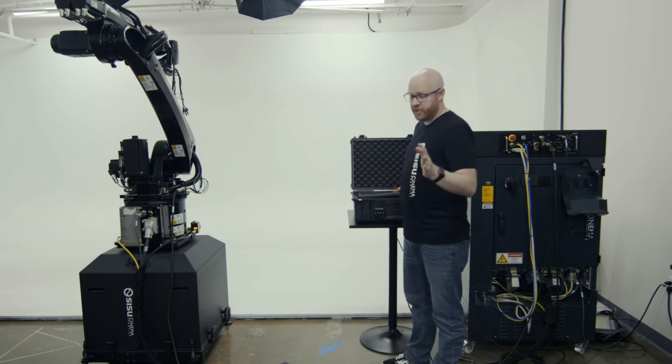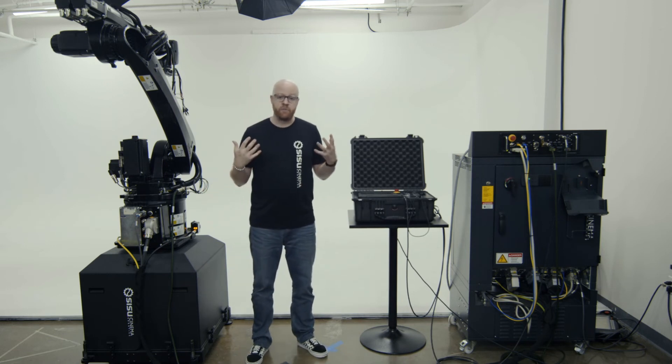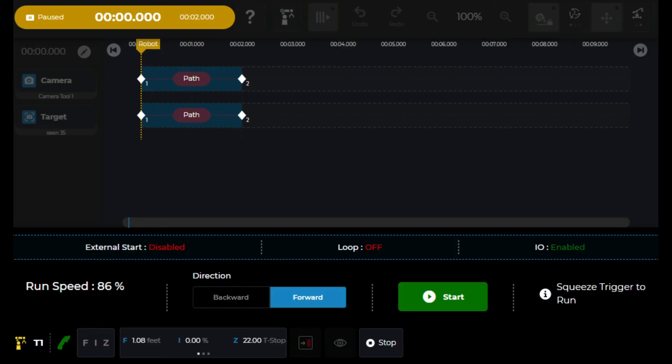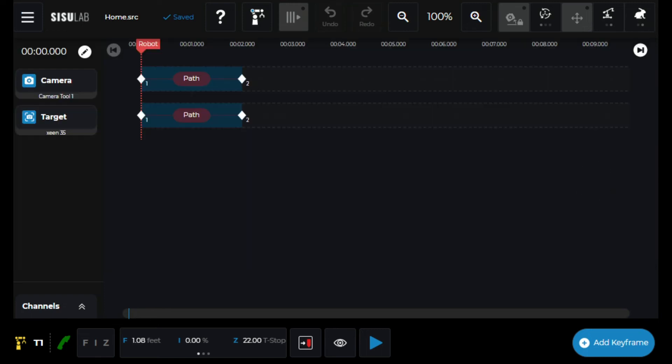Once the robot's in home position, the next step is to turn off the robot and get it ready for transport. The first thing is to shut down Sisu Lab by hitting the hamburger menu and clicking the shut down button.